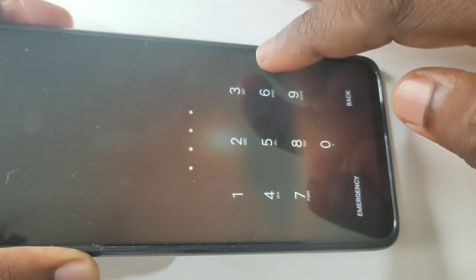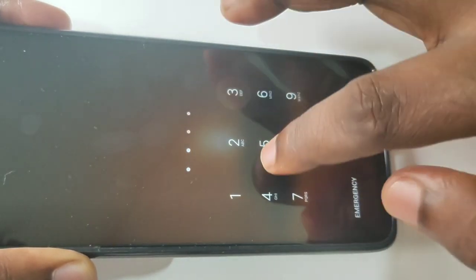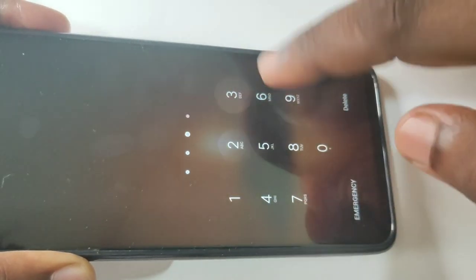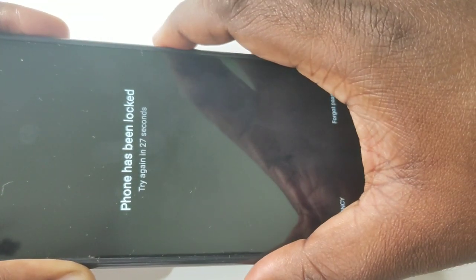Hi friend, this phone is password locked but I don't remember the password, so I will show you how we can reset it. You can see the phone has been locked. First, we need to switch off this mobile phone.